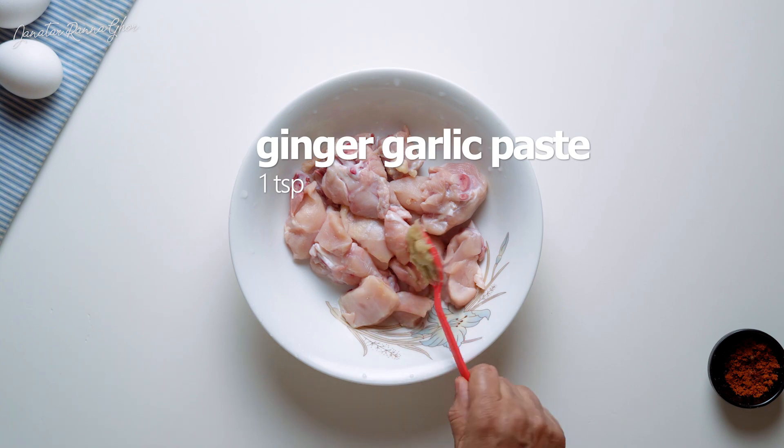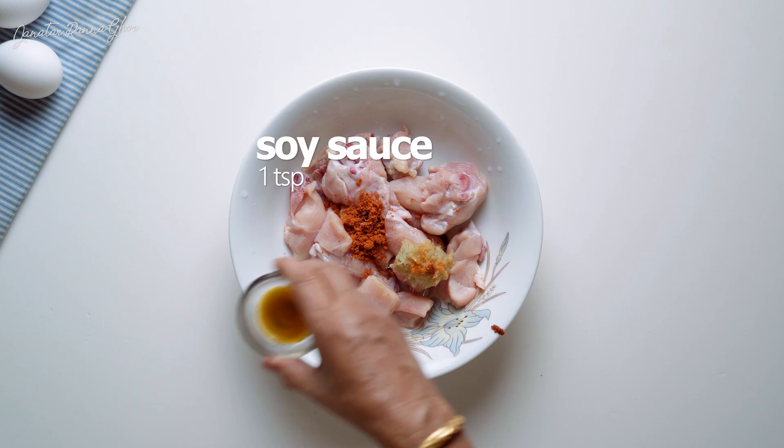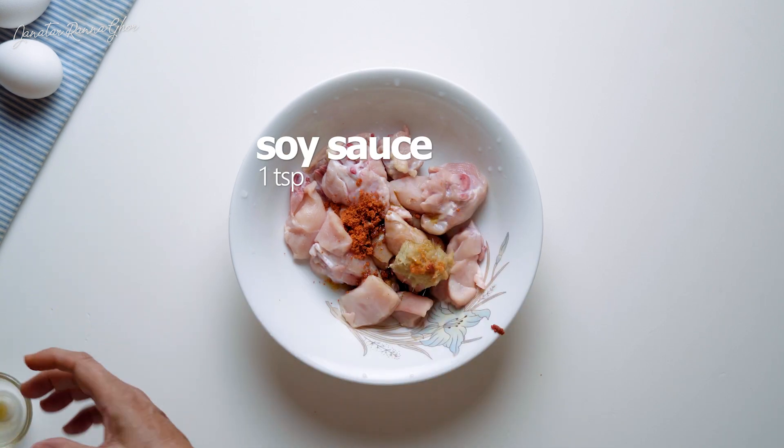A brick oven is never attended. Chicken soy sauce and tomato sauce.